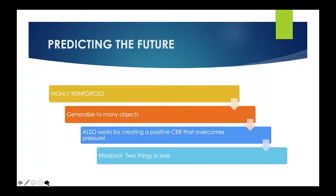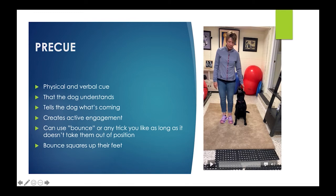So in essence, this exercise — whatever you want to call it — is giving you two things for the price of one. It's giving you backward motion to counter the forward motion, and it's giving you a positive CER that's going to override the pressure.